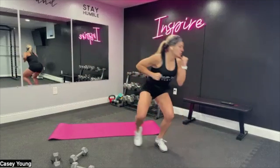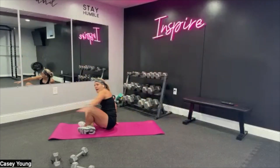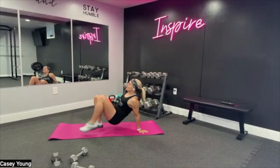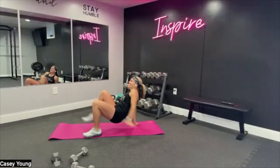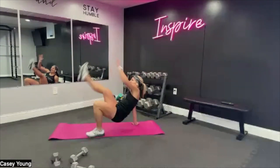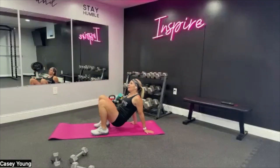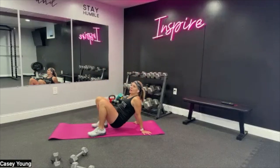We got crab toe touch or high plank with the shoulder tap — in three, two, and one. Come join me on the mat. Hands behind you, fingers pointing backwards. Opposite finger to opposite toe. It's challenging — I told you it doesn't look it but it's crazy. Get that butt up off the mat, kick the toe. Come on, we got 10 seconds right here.